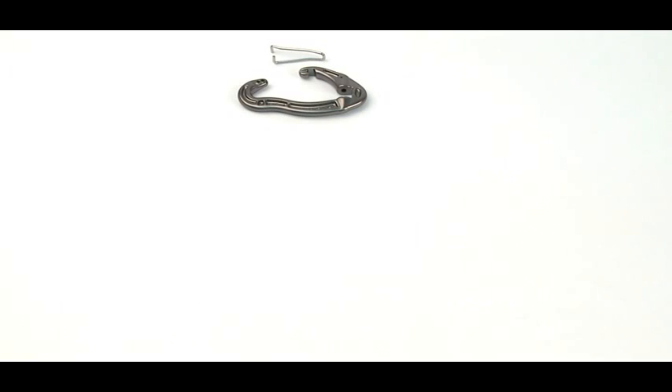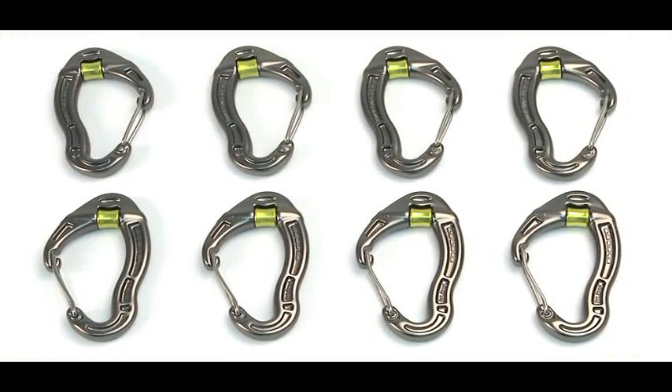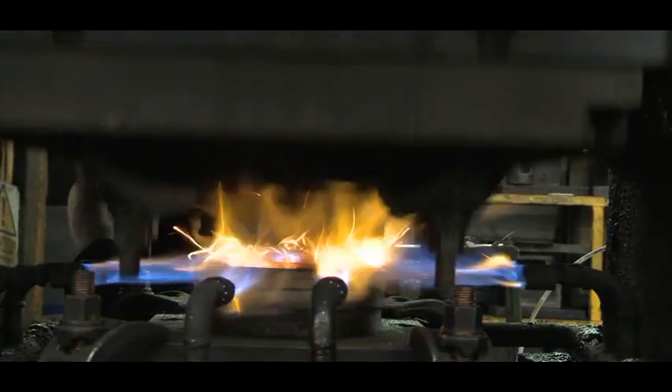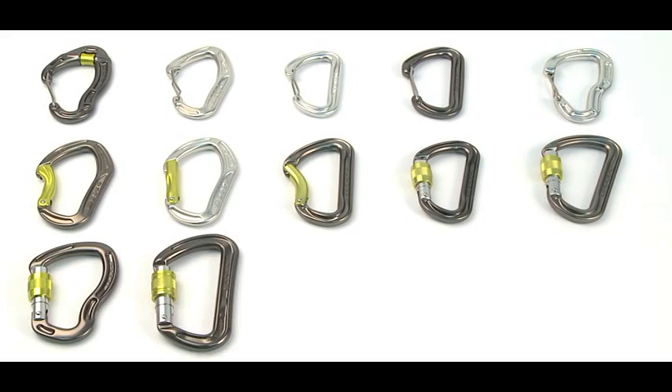When we invented the Revolver, it needed to be lighter to balance the benefits of the roller. We completely redesigned the carabiner using hot forging to create a back with weight-reducing panels. The world's first I-beam shaped carabiner was born. This technology now covers our whole range and is something other companies try to emulate.